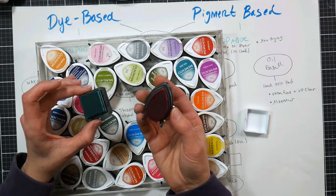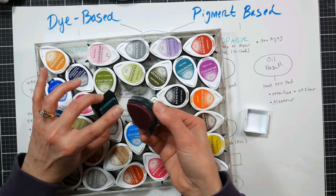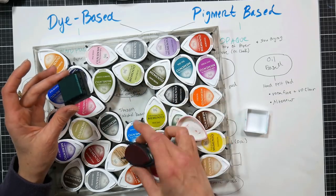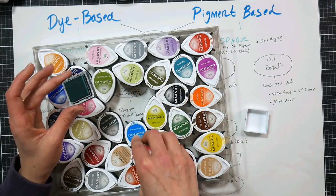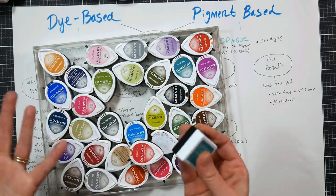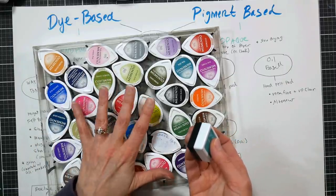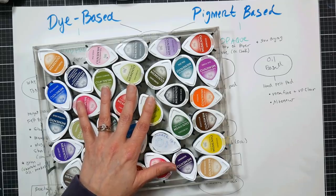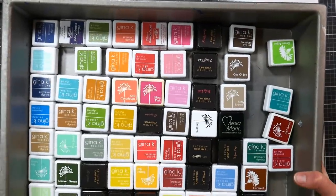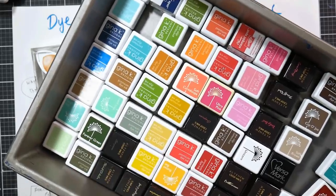If you have florals or stamps with a large area and want to hit certain areas with different colors, the Memento has a tip so you can selectively color things. It's completely up to you what you prefer. Most pads will have reinkers available if they're from a larger company. I have Memento reinkers for a lot of my pads, and between the Memento reinkers and Stampin' Up reinkers, I can mix inks to re-ink these pads since they're all the same type of ink.